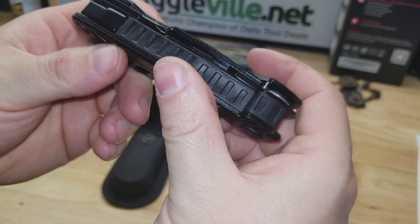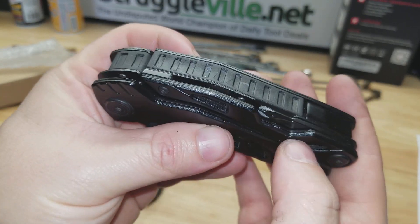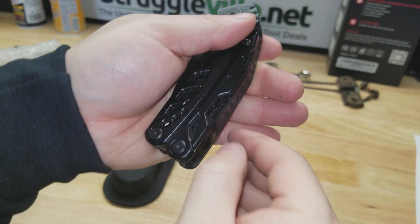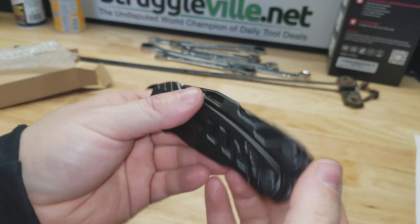It's kind of funny — you have all this stuff built into one side and this other one only has a screwdriver. Now I tried playing with this already, and unless I'm missing something very simple, it's impossible to get the screwdriver out.